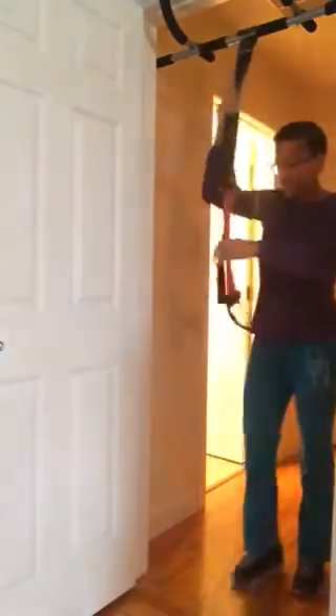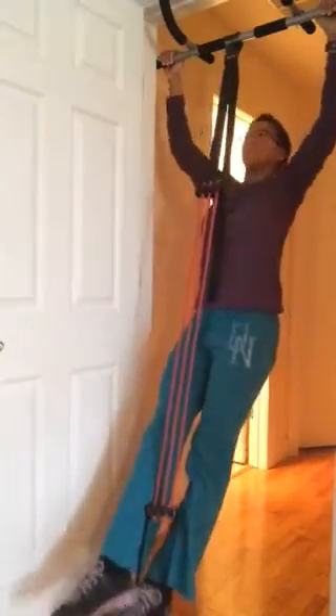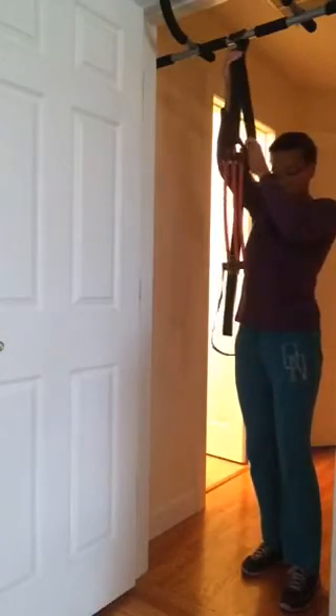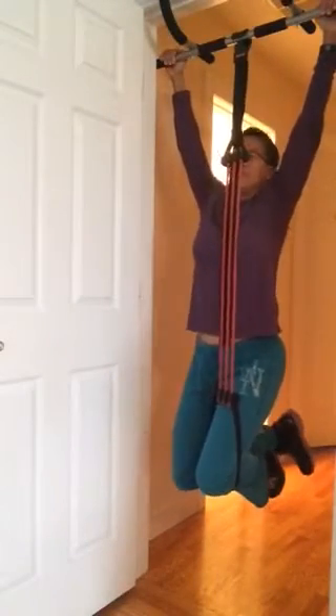I'm five foot six and my feet are coming just above the floor, so this works very well for me. If you're a little bit taller you can just bring your feet out on an angle, and if you're much taller then I would recommend pulling the strap up like this and then you can actually put just your knee through it, so that you can bend your legs — like my husband who is 6'4" — and get an assist that way as well.